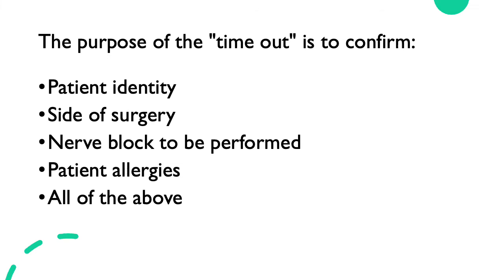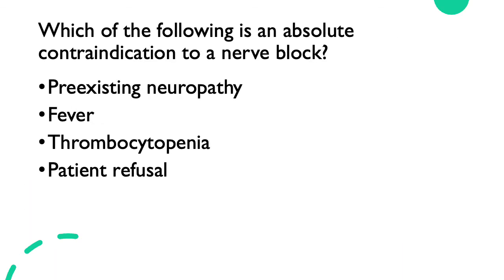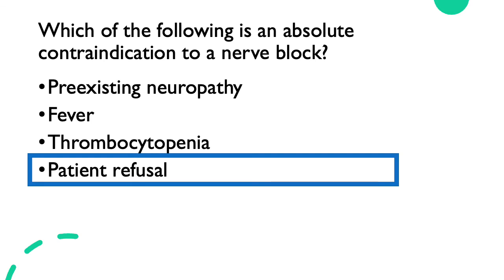Quick quiz: the purpose of the timeout is to confirm patient identity, site of surgery, nerve block to be performed, patient allergies — or all of the above. The correct answer is all of the above. Which of the following is an absolute contraindication to a nerve block: pre-existing neuropathy, fever, thrombocytopenia, or patient refusal? The only absolute contraindication in this list is patient refusal. The others are relative contraindications — for example, a patient with thrombocytopenia of 80,000 platelets who is critically ill in the ICU may still benefit from a supraclavicular block if the benefits outweigh the risks of bleeding.